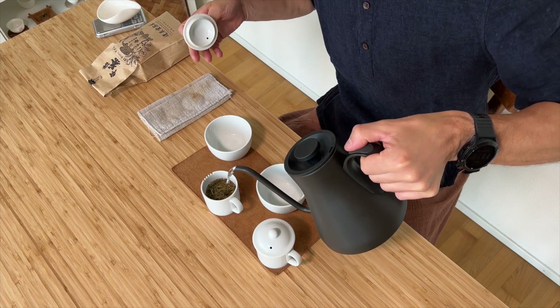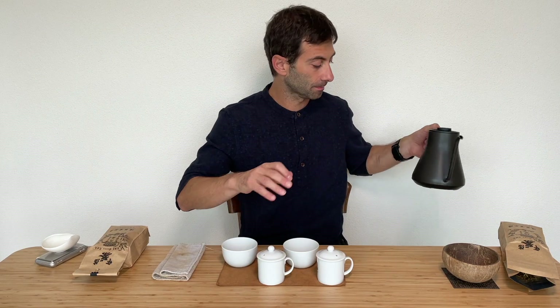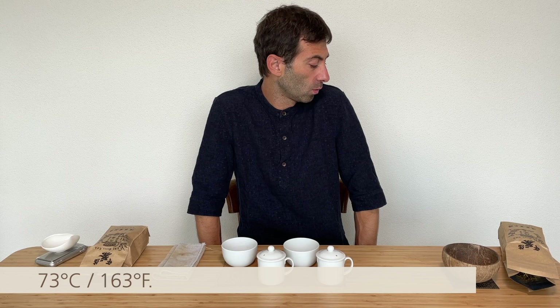You can really already very clearly smell the roasting in the air. I personally prefer when the roasting is not too excessive, because otherwise you just taste roasting while you still want to taste the leaves — otherwise, why did you roast the tea? I used 73 degrees water and I'll do about a minute steep.